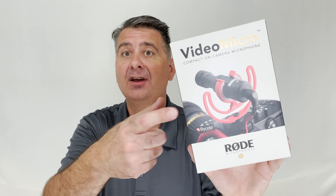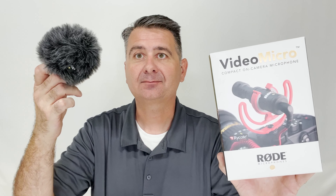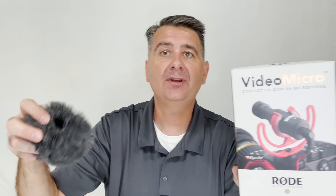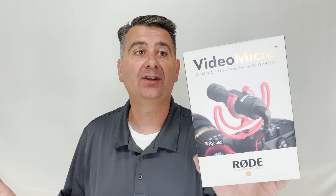In the box comes the microphone, the shock mount, and this windscreen. This windscreen works very well for rejecting outside noise. It simply slides on and it's got a great little rubbery catch that just kind of snaps it into place, so it stays on your microphone very securely and helps you be able to record outdoors and not worry about wind noise.